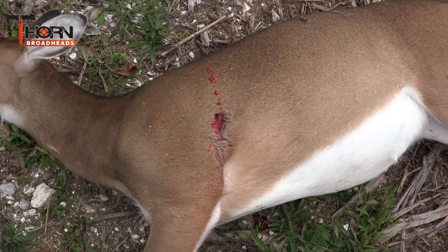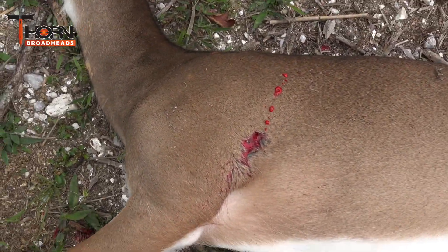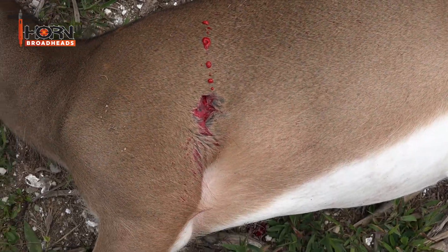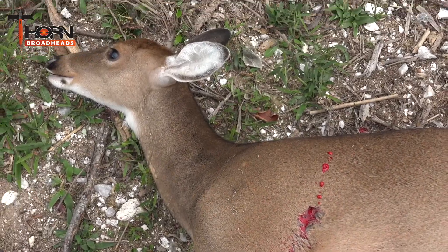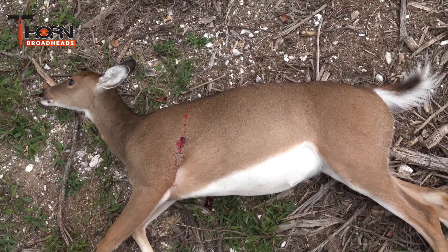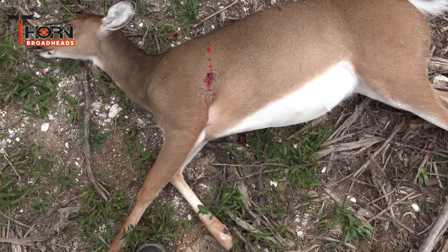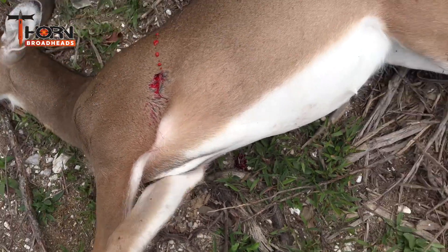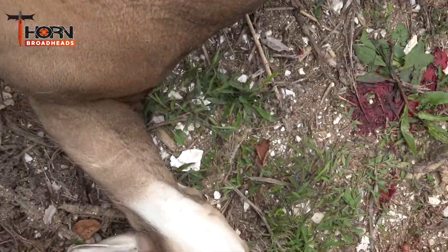That's the entry of the crown. Look at that bright red blood. She's a big old North Carolina nanny. I'm gonna go ahead and flip her over and let's see what the exit looks like. I'm sure it's as good as the entry.